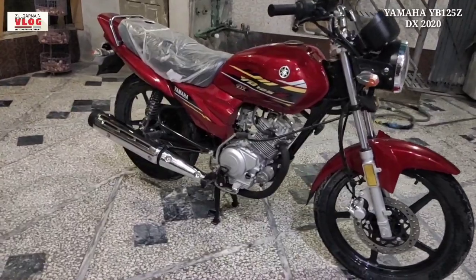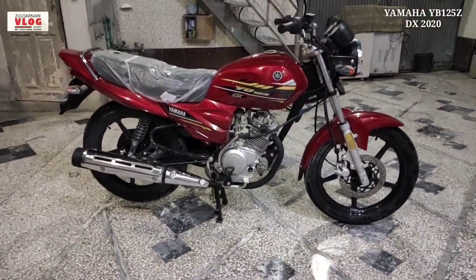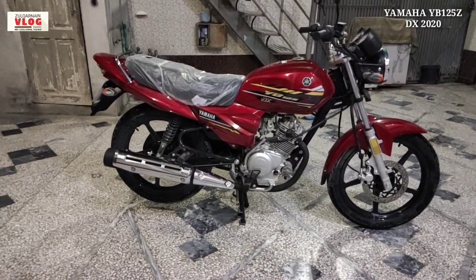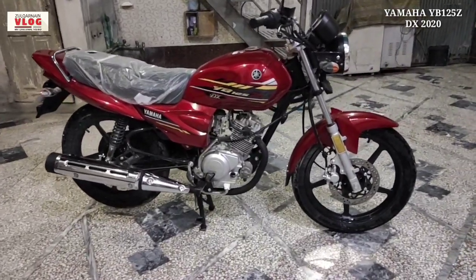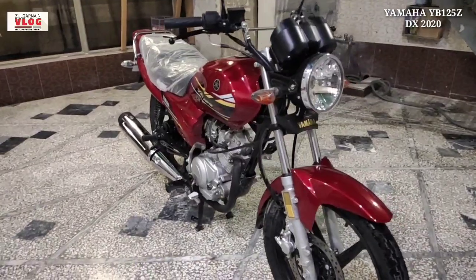So we start with the YB 125Z DX — a very beautiful Yamaha with a sporty look, also suitable as a family bike. You can see it has a very beautiful look.